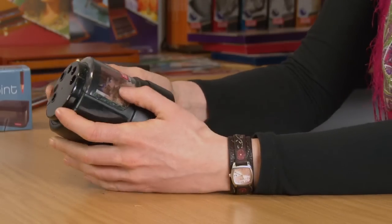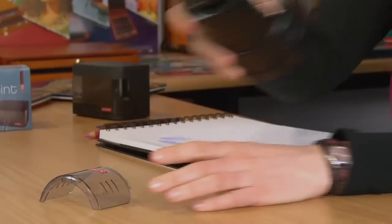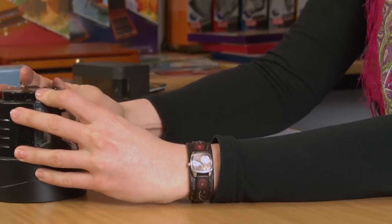It's really easy to empty — you just slide the plastic lid off the front, tip it in the bin. There we go, that slides just back on nice and easy.